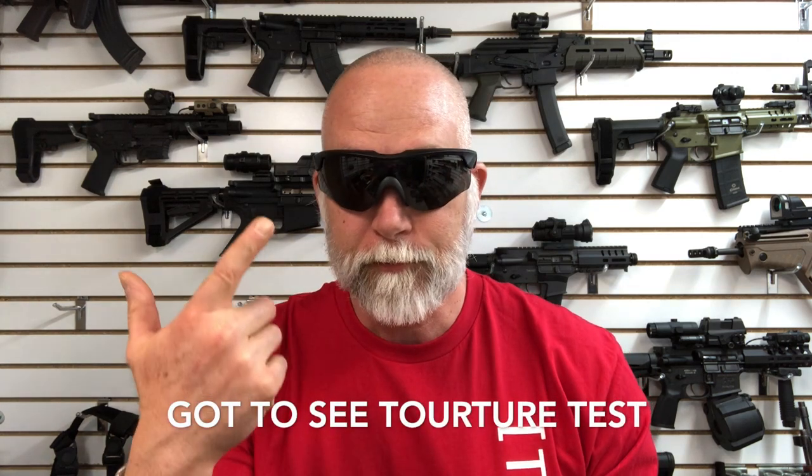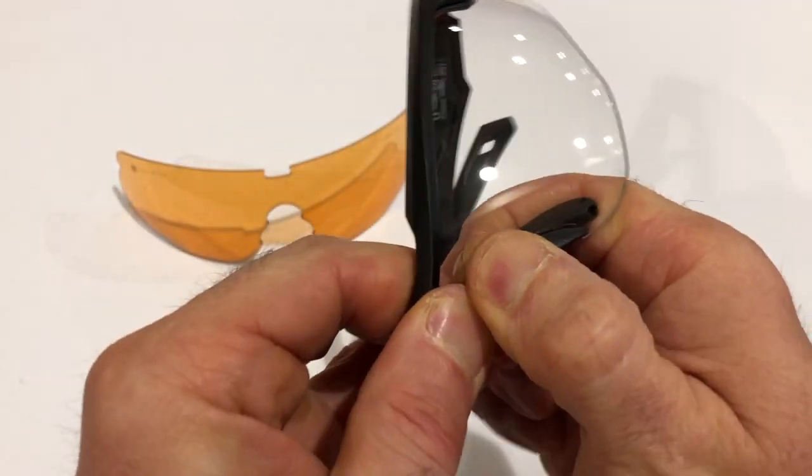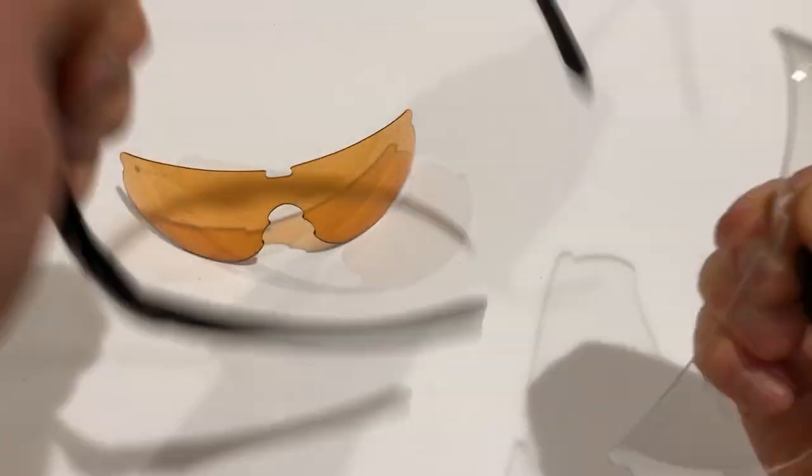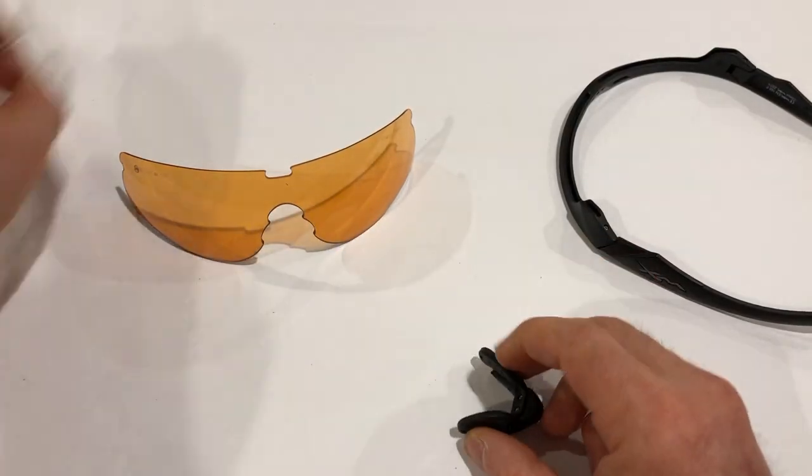We've got three different lens options: the clear, the rust, and the shaded gray for sunny days. That's typically what I'll be using, but there are a lot of days I want light-enhancing lenses like the rust or the clear. These pop in and out relatively easily. The nose piece is also adjustable — another reason I like it — and they are comfortable. I really like these.